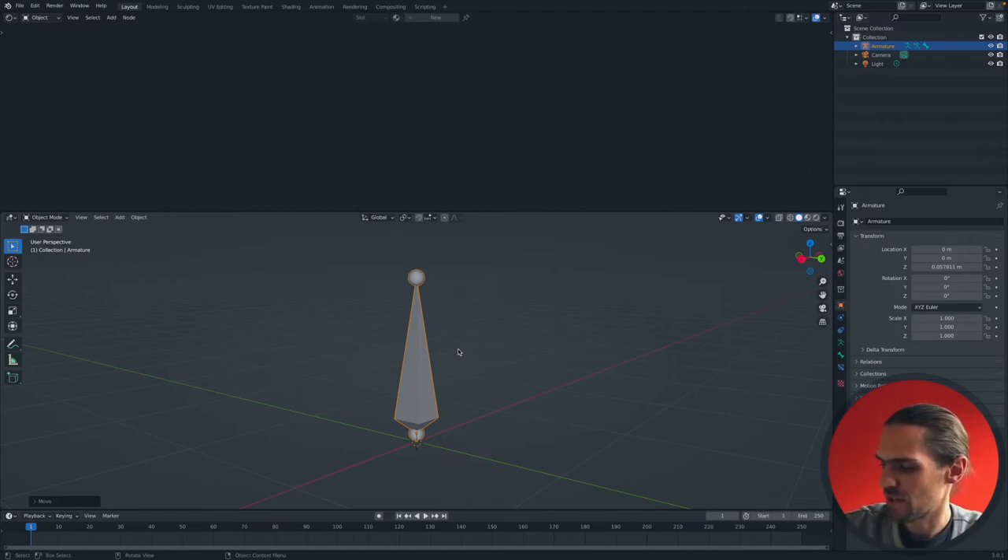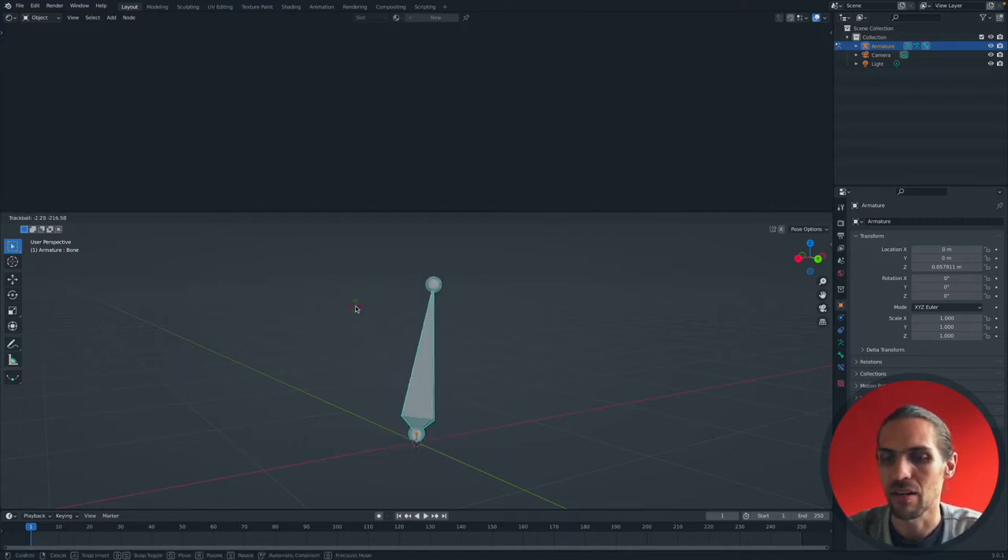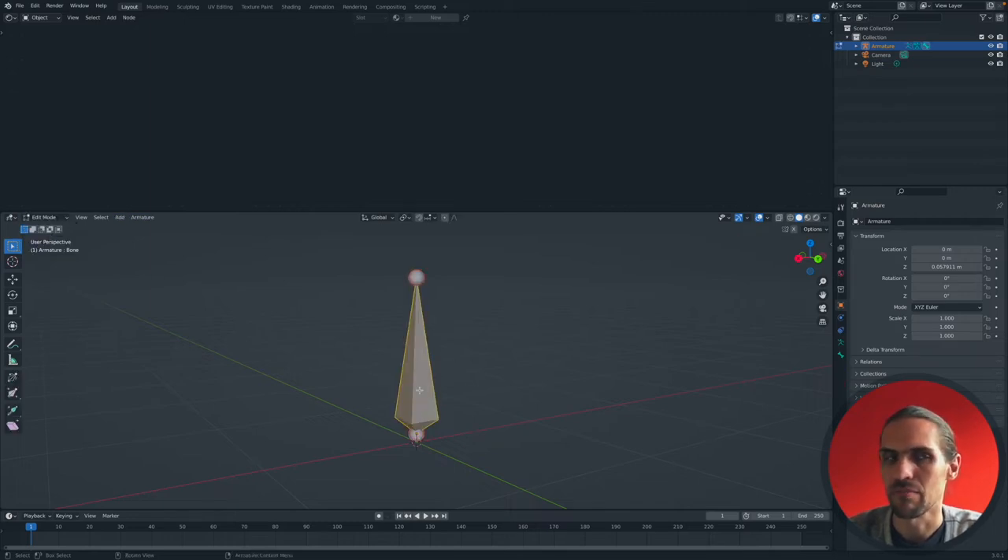A bone has three parts - just like any other mesh you can go into Edit Mode by pressing Tab. It has a head, which is the base of the bone and also where the bone pivots around. If you go into Pose Mode and rotate the bone, you can see it rotates around the base. It also has a body and a tail.